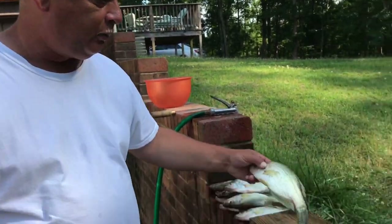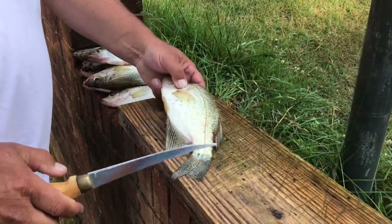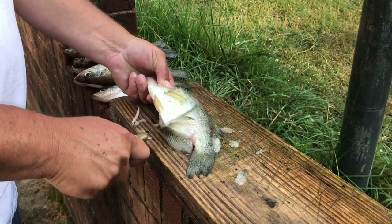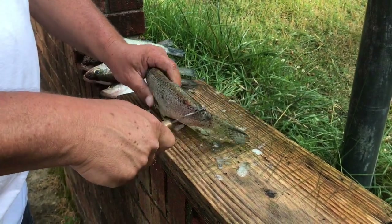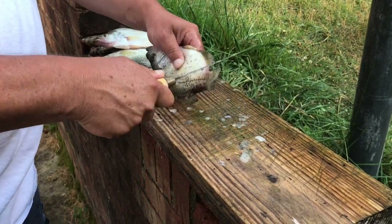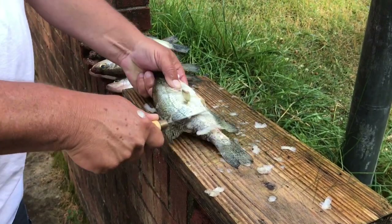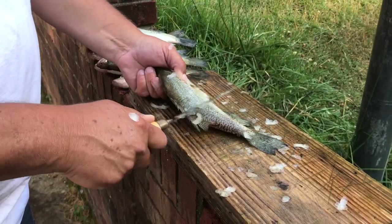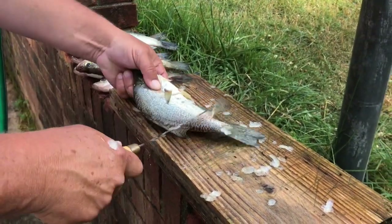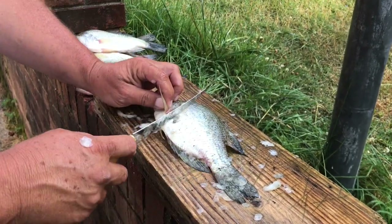Okay, howdy folks. I'm gonna clean a couple fish the old way, old style. We're just gonna head them and gut them, get the scales off like this. I'm gonna do something just a little bit different. Make sure you get those scales right there behind the fin, in front of his tail and underneath. Use the back side of the blade — always use the back side, don't use the sharp side. These are kind of smaller ones, but that's what I wanted.